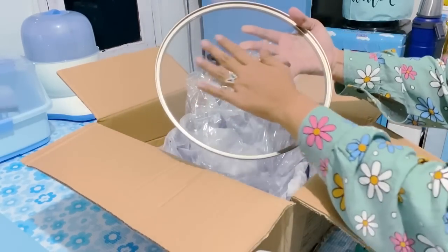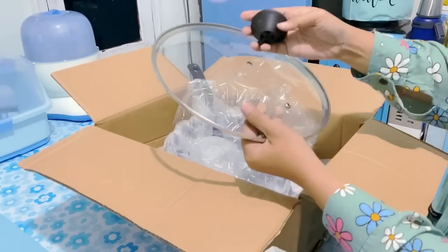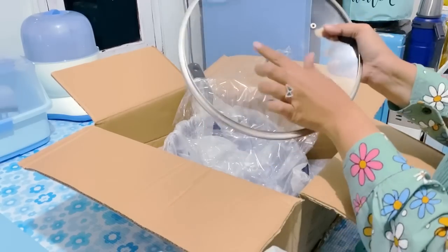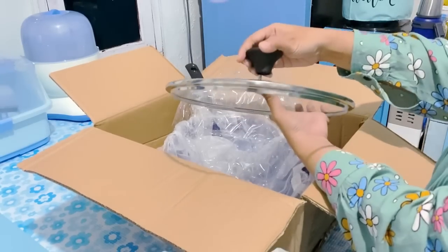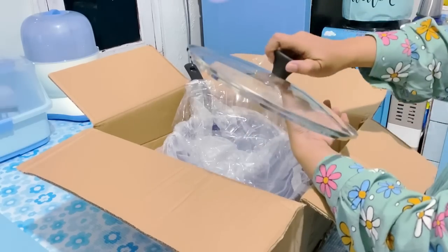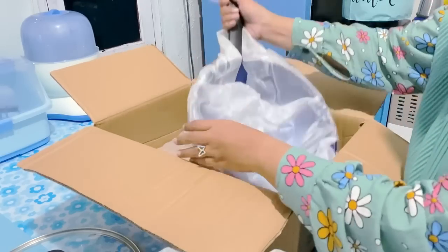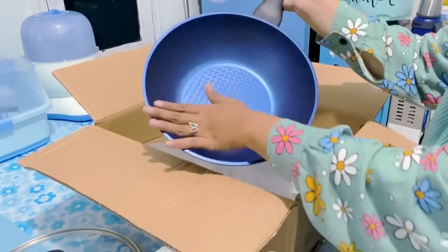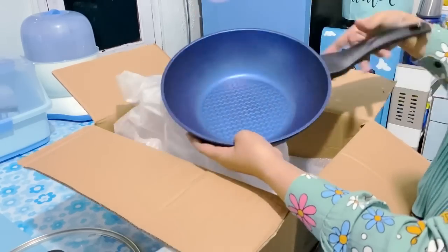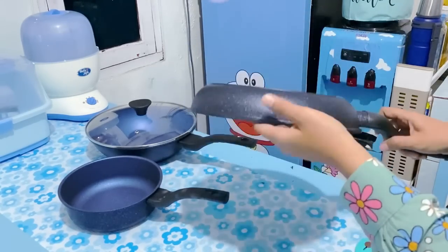Neocook Eco Frypan 4 set ini terdiri dari frypan dengan diameter 28 cm, wokpan dengan diameter 28 cm juga, tutup kaca berdiameter 28 cm, dan multifungsi pan atau saucepan 20 cm. Beneran cantik banget dengan desain Eropa dan teknologi Korea. Anti lengket dan juga anti kores. Di bagian belakang teflonnya tuh kayak 3 dimensi, super bagus banget. Untuk teman-teman yang mau sama bisa cek link di deskripsi atau main-main ke IG-nya Neohouse.